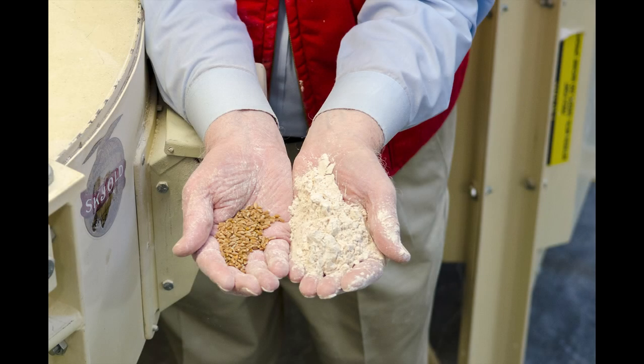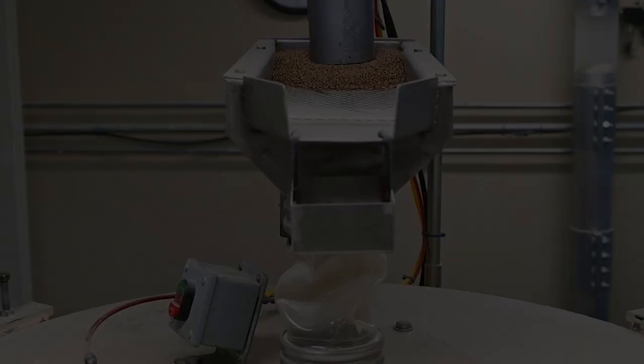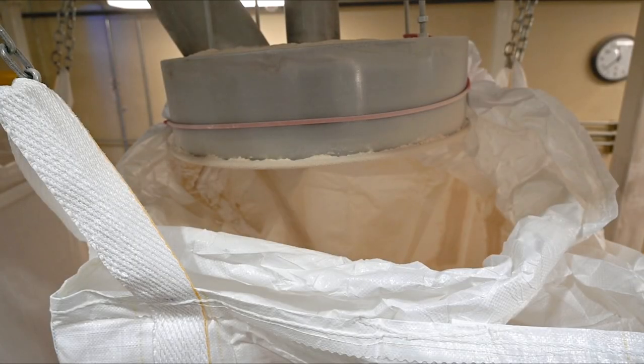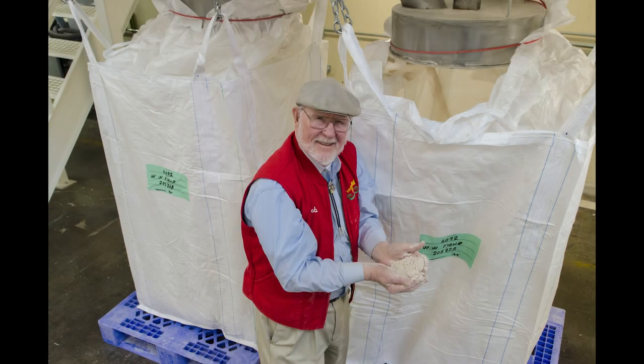Here you can see the kernels side by side with the fresh ground flour. As the saying goes, we believe in 100 pounds in and 100 pounds out — our whole wheat flour contains the full fiber, nutrition and flavor of the original whole grains.